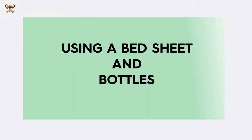Another material we can use to improvise for a rigid cervical collar is a bed sheet. We are going to demonstrate how to use a bed sheet and two mineral water bottles to create rigidity — an improvised cervical stabilization material.